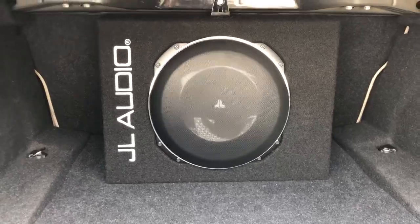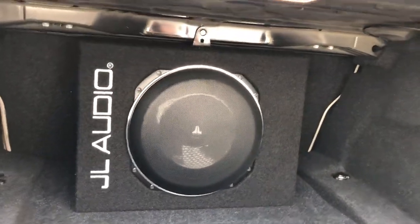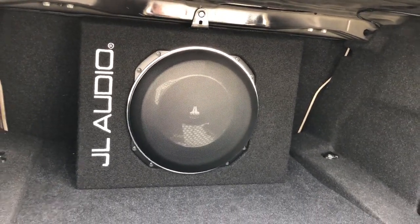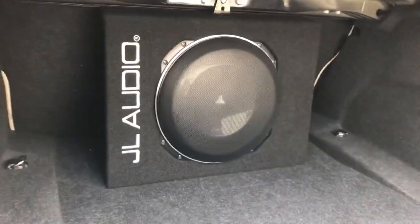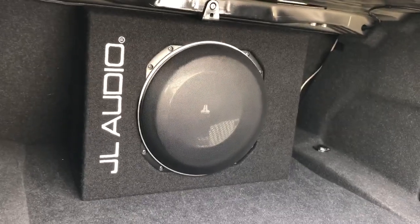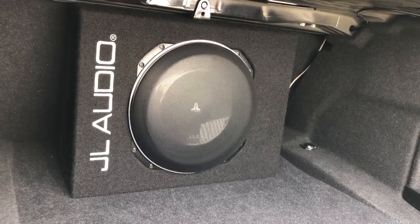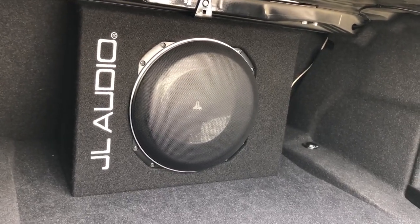Some people say it's better to have the subwoofer in the cabin - of course it is, but actually in the 4 Series you can't get the sub in the cabin. People say it's better to have the sub pointing forward - not actually true, or not always true. Pointing the sub forward, some of the frequencies can be slightly more accurate. But by firing the subwoofer backwards it creates standing waves and the gains can be huge - maybe 6 dBs. To gain that in terms of power for an amplifier, it's huge. So that's why we're pointing the subwoofer back.